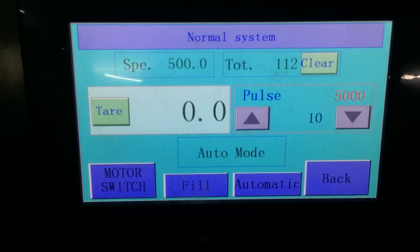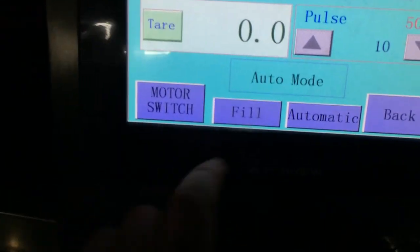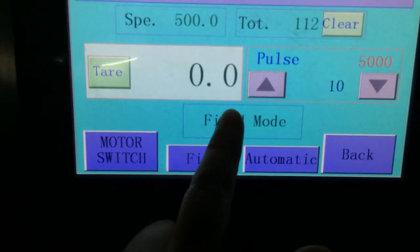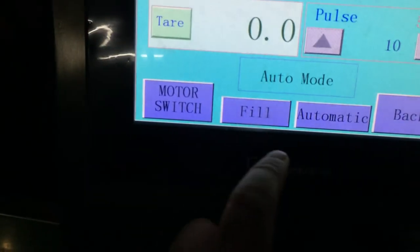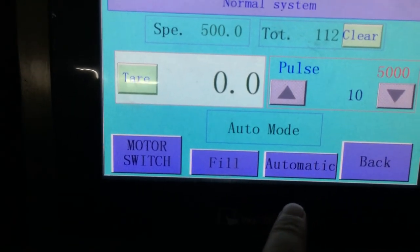The exact weight is 400 grams. Normally, it has many different modes, but for us it's auto mode. This is manual and this is automatic.